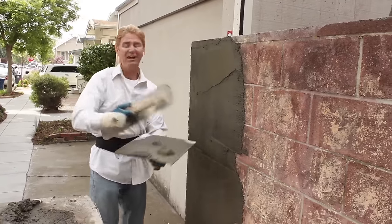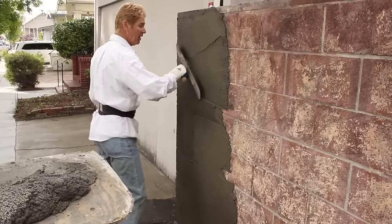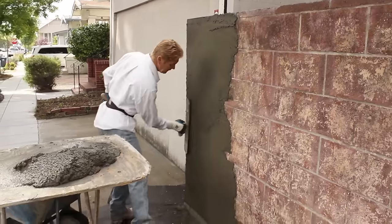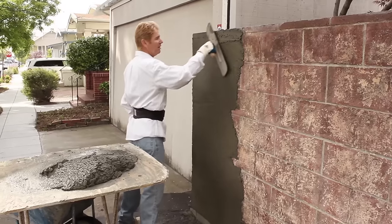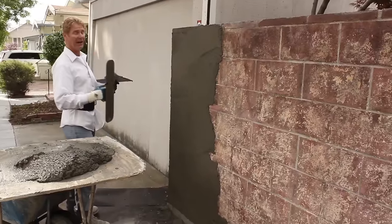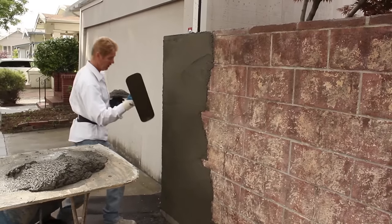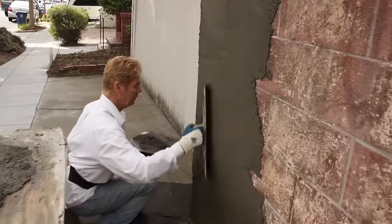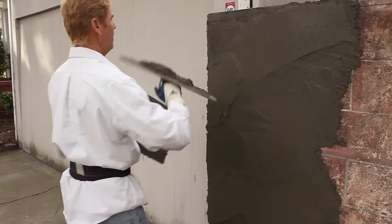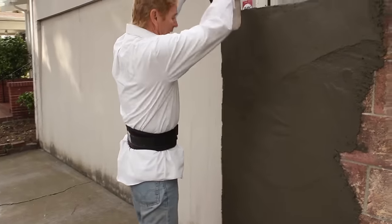Why am I using heavy sand? Because of the finish. We're going to do a dash finish or a float finish here. With the float finish, you use the heavy sand like this and then you float it rather than dash it. If I were to use Felton sand or Onyx fan, I'd have to float it and then come back and throw a finish on it. We're going to match the finish of the house over there, which is a painted dash. So here's how I'm going to do my corner — just take it straight up, you really want a perfect corner.